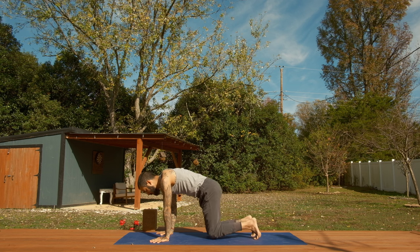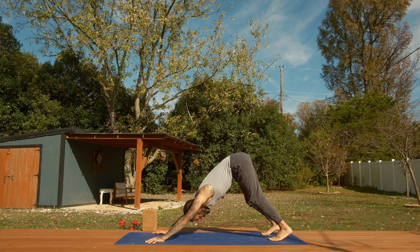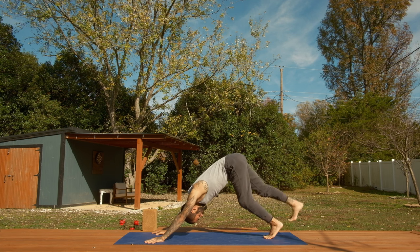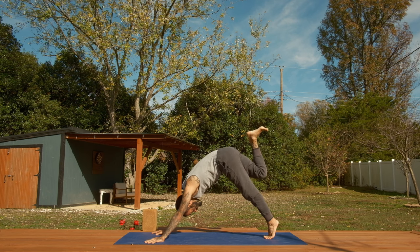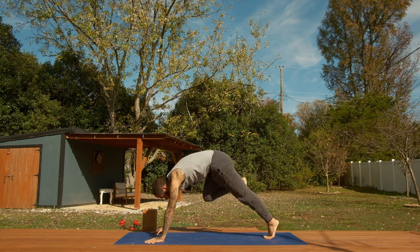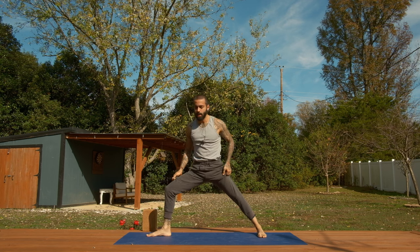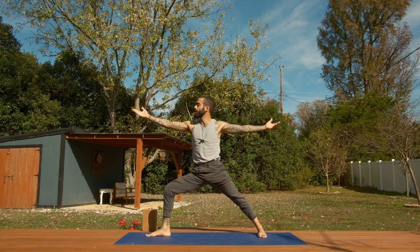Walk out to downward facing dog. If you have the space, crawl your dog a little bit longer. Then bring a little bend into the knees, a little buoyancy into the hips. From here, let's go ahead and sweep the right leg up to the sky — three-legged dog. Draw the knee into the chest, hips up to the sky. Step through to warrior two. Right foot top of the mat, left heel drops down. And as I foreshadowed at the beginning of class, we find ourselves in warrior two.